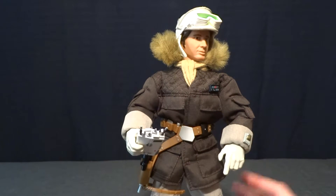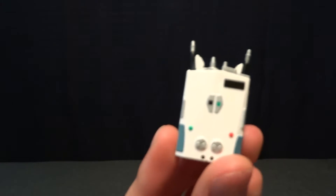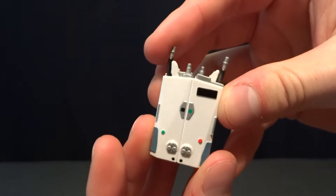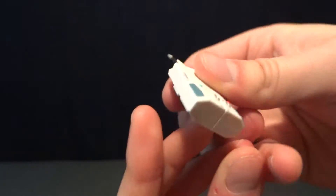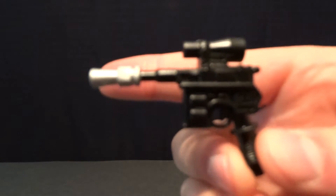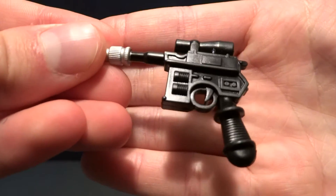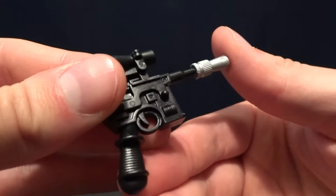As far as accessories go, he's got a ton of them. The first one is this little sensor that he uses — really nice detail, and all the pieces on top are soft so they're not going to break off instantly. He also comes with his blaster, which has pretty nice detail and decent paint work — just the tip is painted silver, so that's really well done.